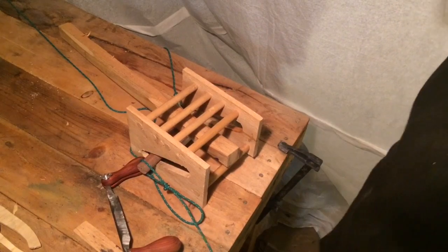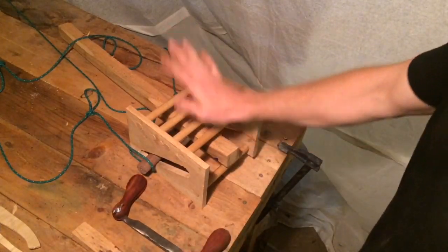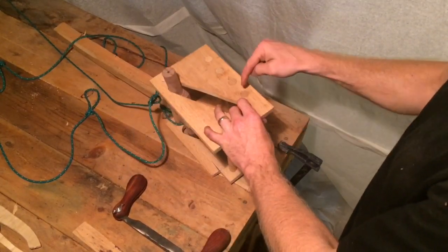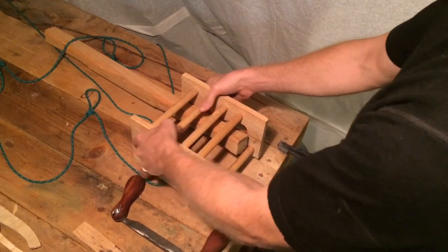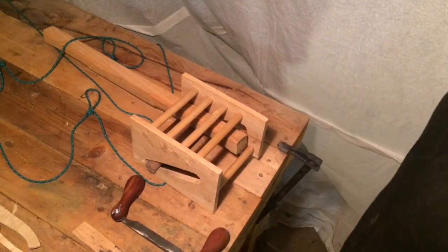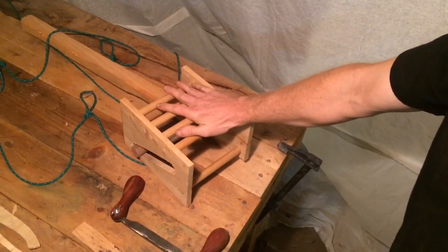So I'm looking for feedback — tell me what you think. If this sparks some ideas of how to make this better, let me know. And this is collapsible — nothing in here is glued. So you can force these pieces apart and fold it all up and make a pretty small package. Let me know what you think.